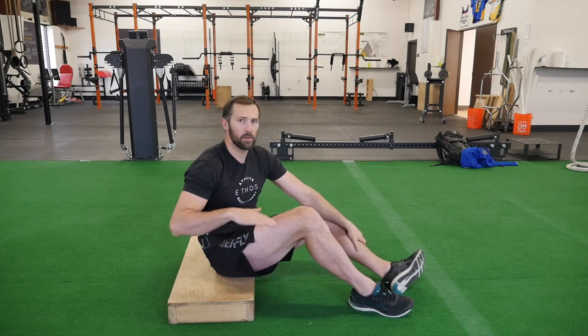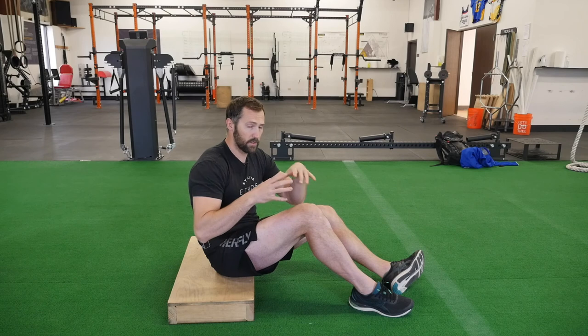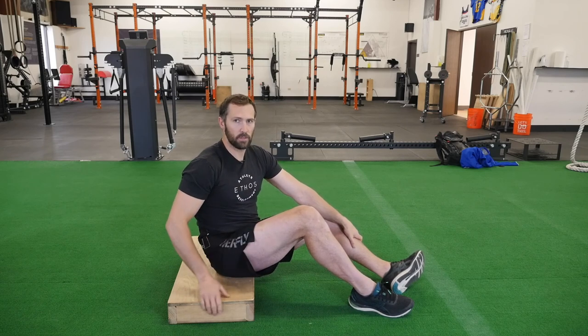If you get short of breath, you need to raise up a little bit. If it's very comfortable and you're not feeling that much of a stretch, extend the pause, take a longer breath in, and lower yourself to the floor.